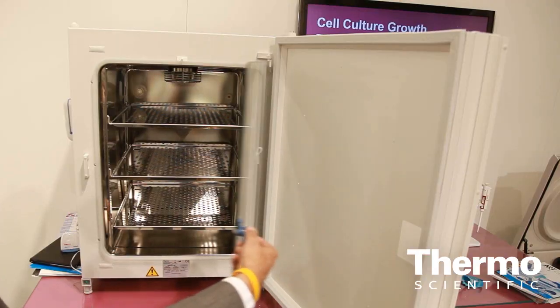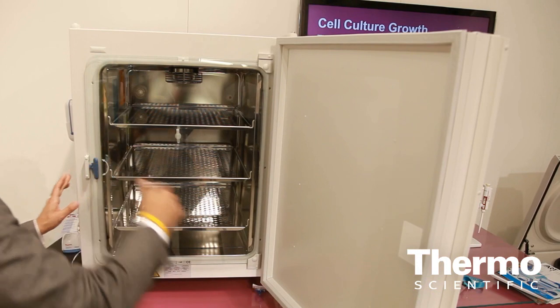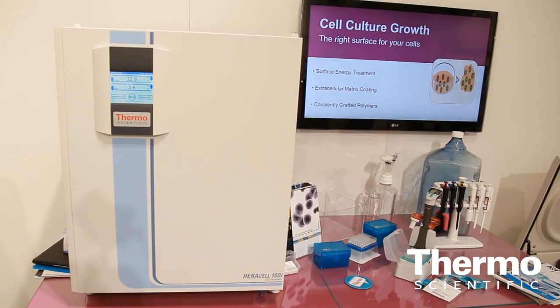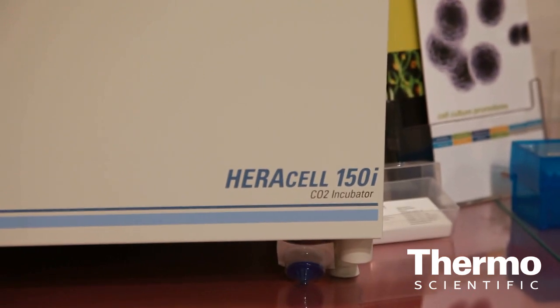So as a CO2 incubator manufacturer, we love to have those discussions with our customers, asking them what is it that's giving them problems, issues with their work. And one of the things that we found is contamination. In fact, contamination is the leading concern that comes out.